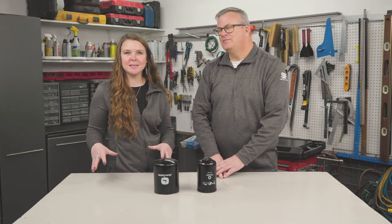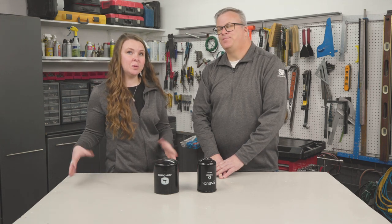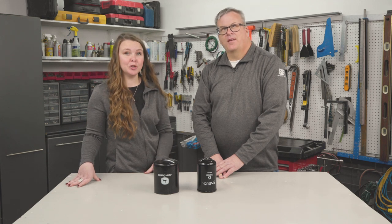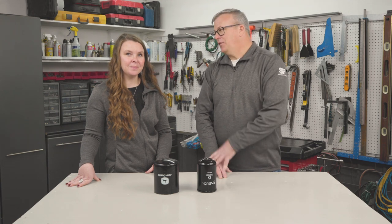Some of our staff's favorite farm hacks sent into Successful Farming are those that make second use out of items that would otherwise be disposed of. For example, dozens of new uses have been found for the common plastic jug. Doug H of Scarville, Iowa came up with the first reuse idea for used engine filters that we've seen.